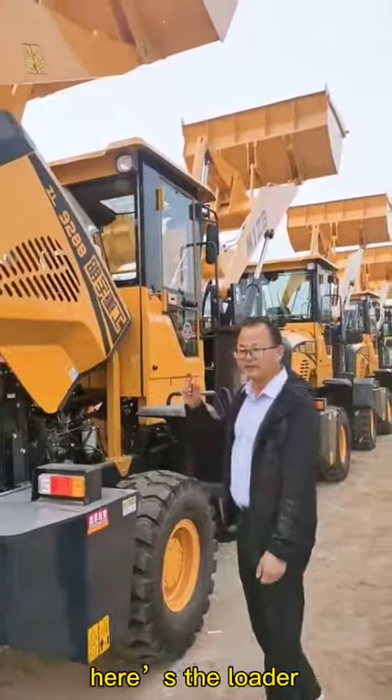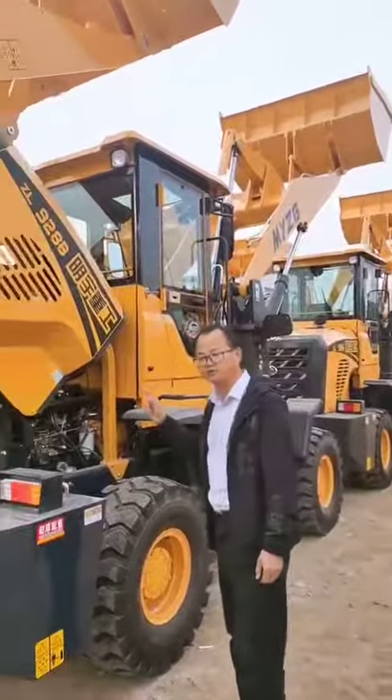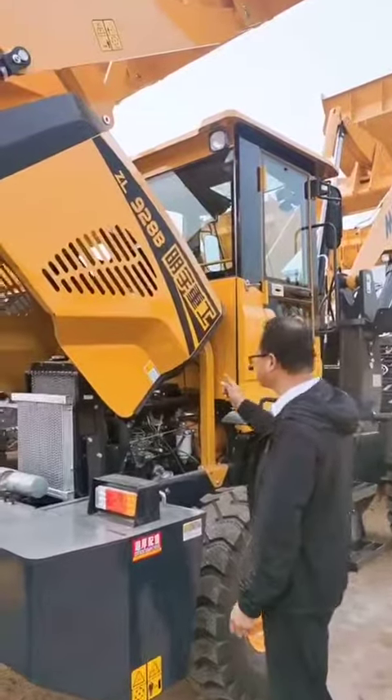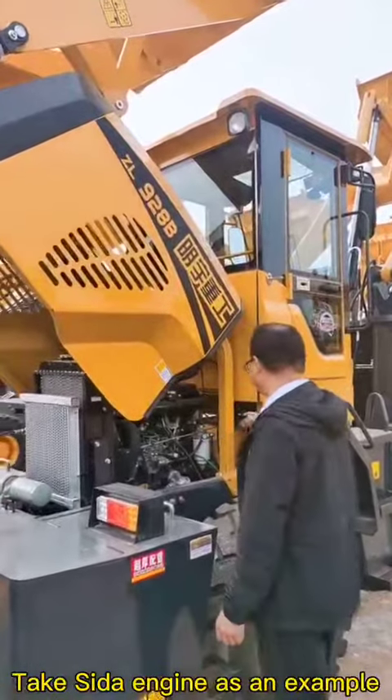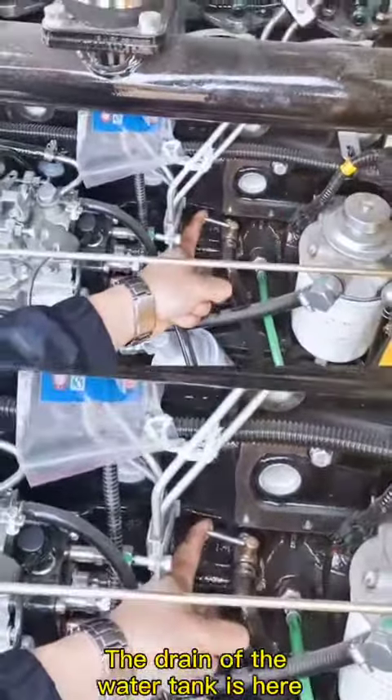Hello everyone, here is the loader. I will show you the location of the drain. Taking the Sida engine as an example, we can see that the engine drain is here, and the drain of the water tank is here.